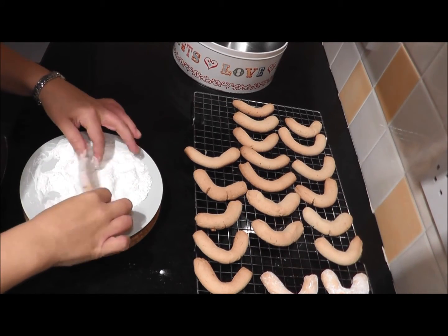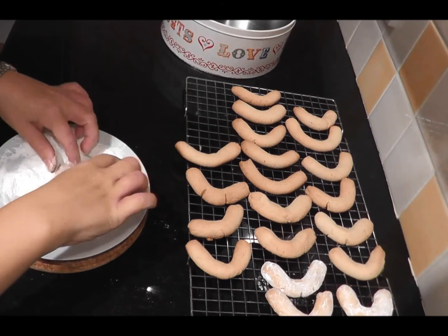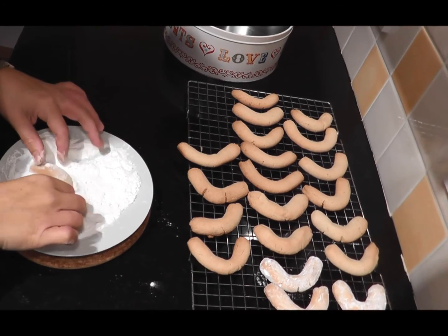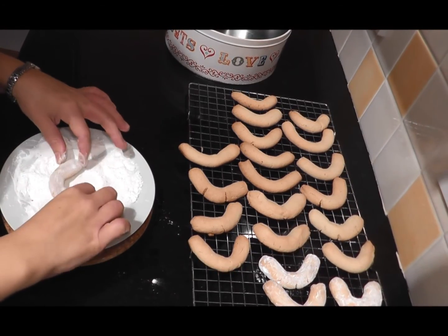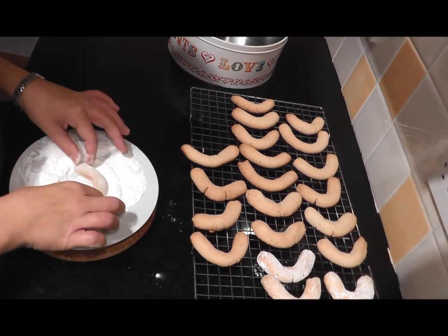These can be stored in an airtight container for up to two months, and that's it — those are your vanilla crescents, or Vanillakipferl, a great Christmas treat. Thanks for watching.